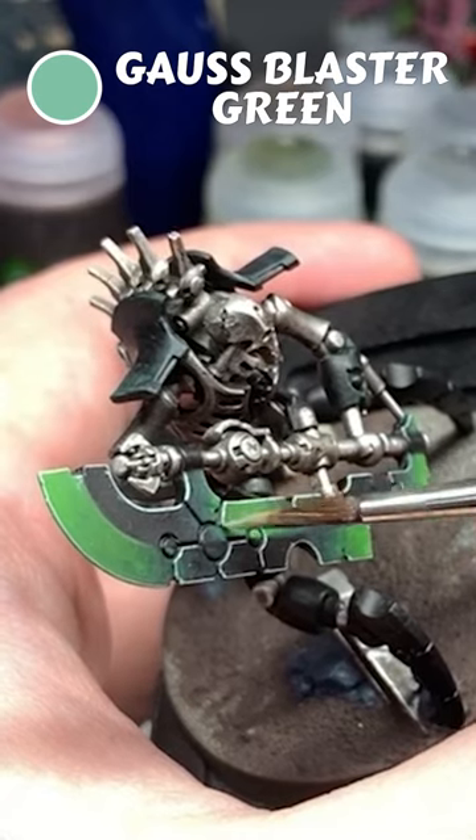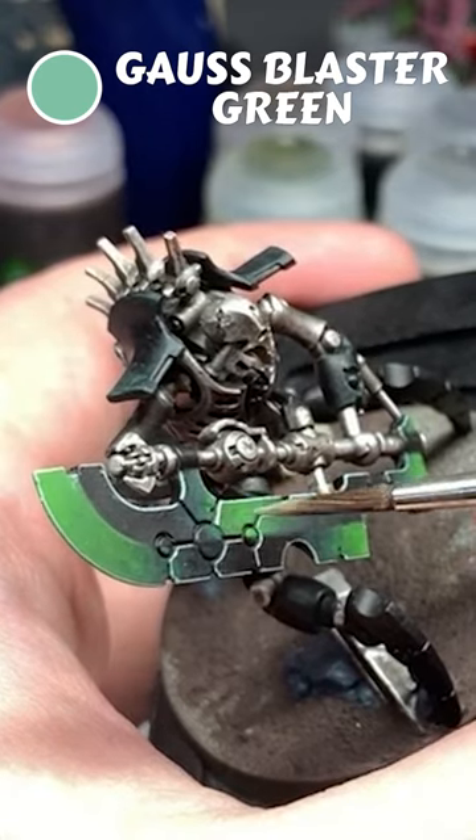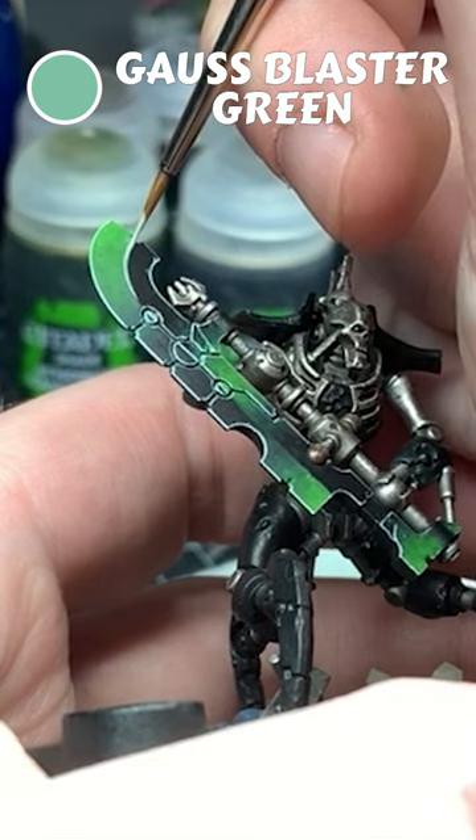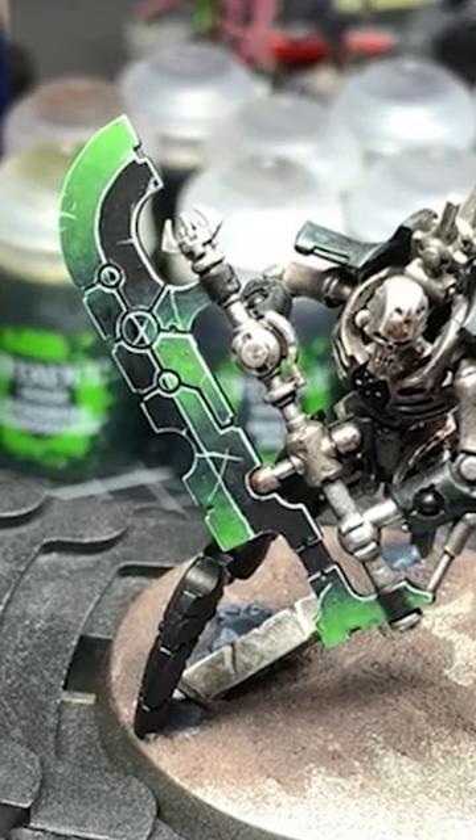Then carefully edge the blade, angling the brush into the black areas to make cleanup way easier. I use Gauss Blaster Green on my blades, but a yellow colour like Iril Yellow will really warm the effect up. Voila — shiny green Necron energy blades!